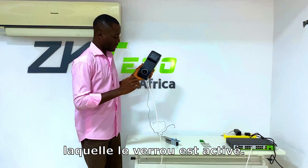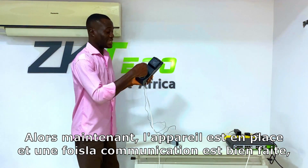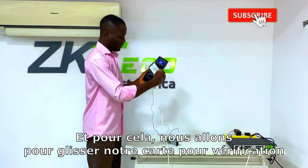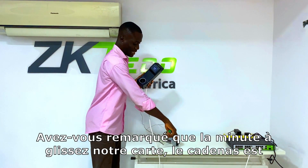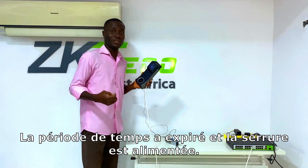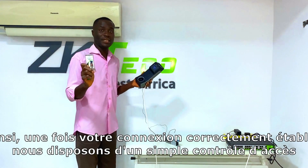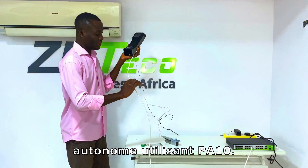Now the device is up and the communication is done correctly. I've previously configured my details on this device for verification. We're going to swipe our card to verify and see what happens. Notice that the moment we swipe our card, the lock is de-energized. After the time period expires, the lock is energized back. This is a simple standalone access control using the ZK-Teco PA10 PoE-enabled device.